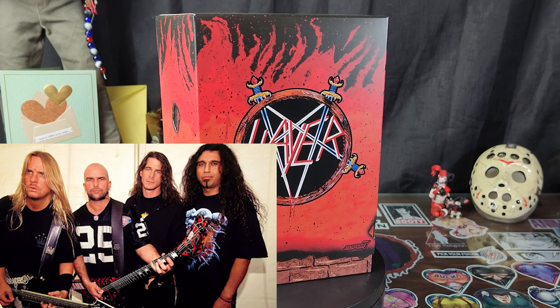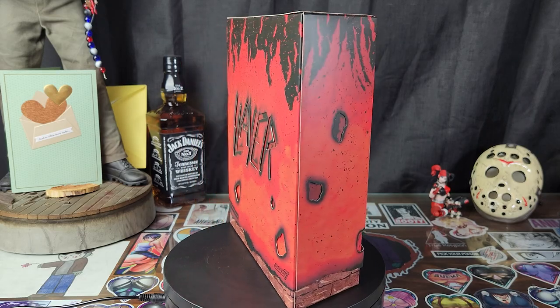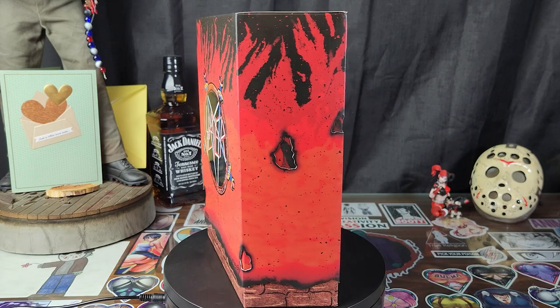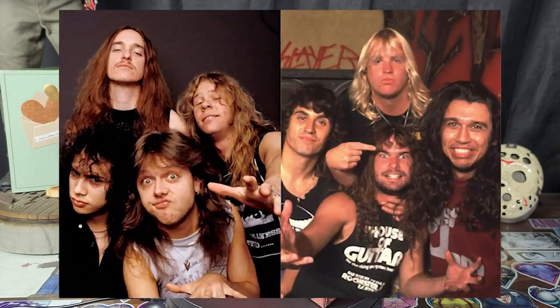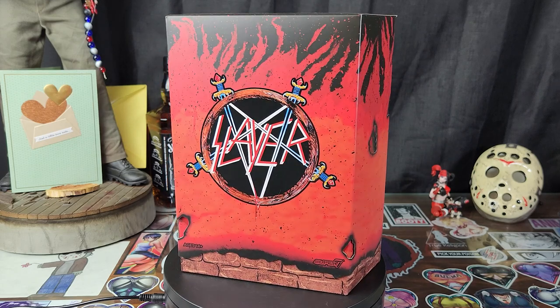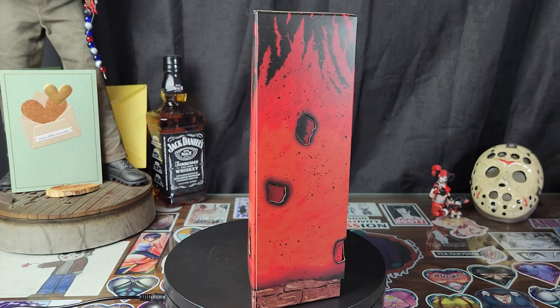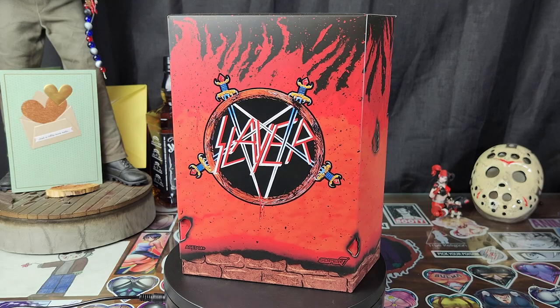Formed in 1981, Slayer is considered to be one of the godfathers of thrash metal — that's a freaking fact. Slayer is one of the most iconic metal bands of all time, up there with the likes of Metallica. This figure is based on their first album Show No Mercy from 1983, which includes such hits as The Antichrist and Black Magic.